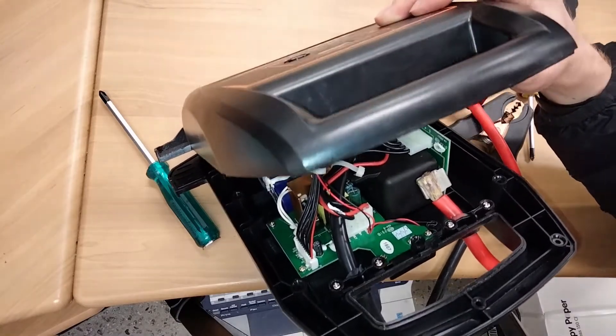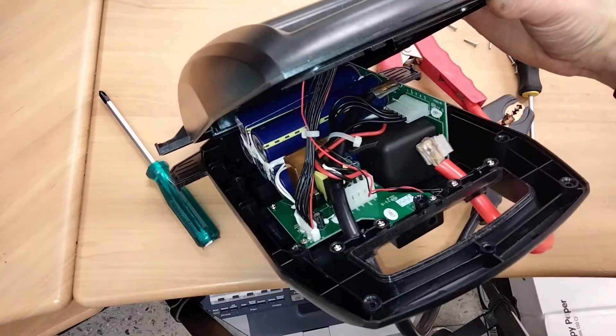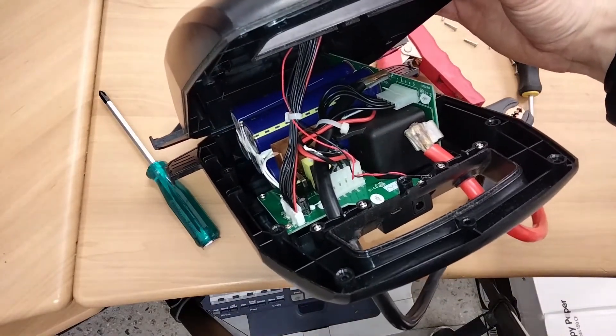Honestly, I can't see anything obviously damaged. But I'll show you the issue — what actually happens. I'll put it back together and show you what's going on.